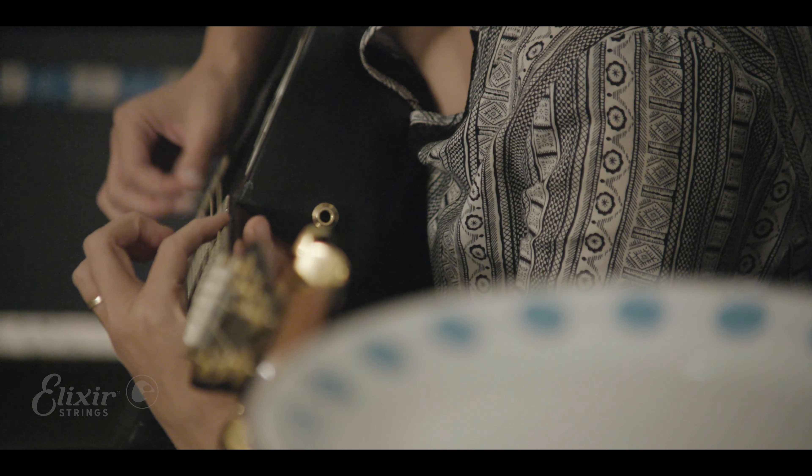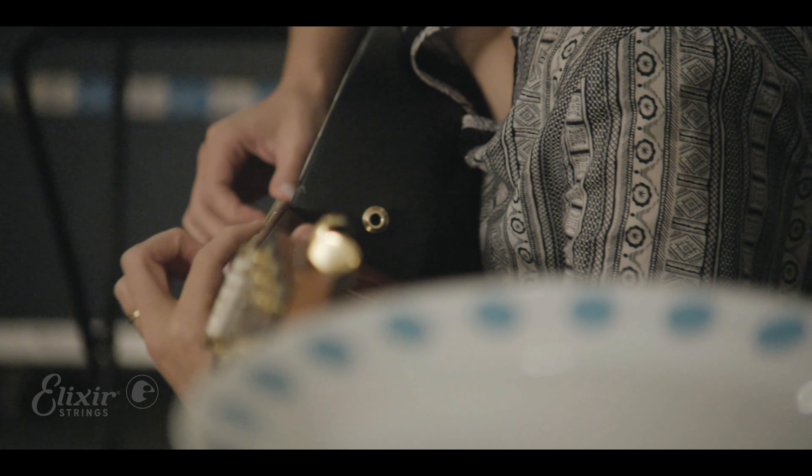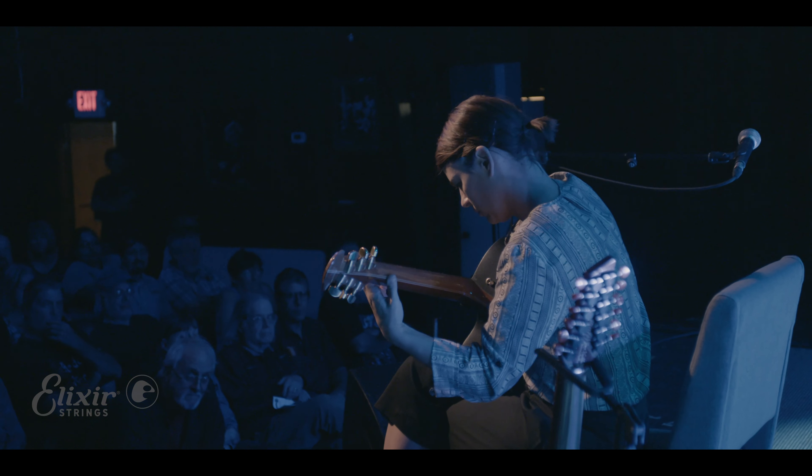We're just gonna do all the opposites. Was it 190 BPM? So we're gonna make it 70. We're gonna slow our BPM, we're gonna speed it up — make some decisions. Do I want this to be in six? Do I want this to be in four?